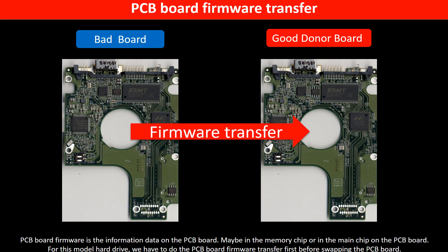PCB board firmware is the information data on the PCB board. It may be in the memory chip or in the main chip on the PCB board. For this model hard drive, we have to do the PCB board firmware transfer first, then swap the PCB board. Otherwise, the new board will not work on the original hard drive.